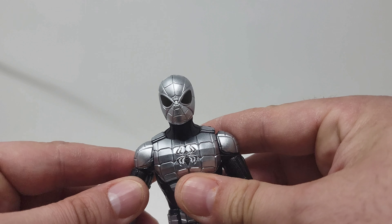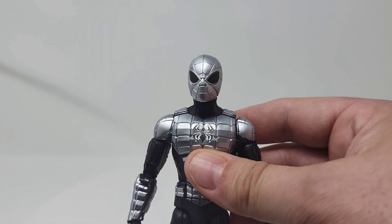So we're going to pose up Spidey here — the armored Spidey — and we'll give our final thoughts and tack a number grade on this guy.